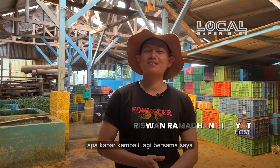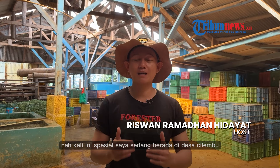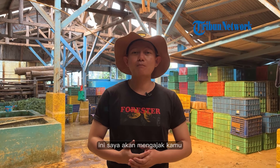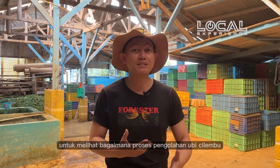Hello Tribuners, what's up? Welcome back to Riso Ramadhan at the local experience Tribunetwork. This special is in Cilembu, Kabupaten Sumedang, where I will show you the process of ubi cilembu.